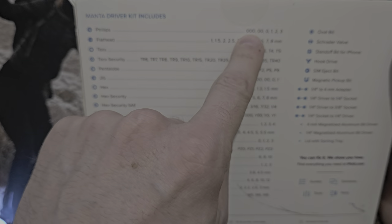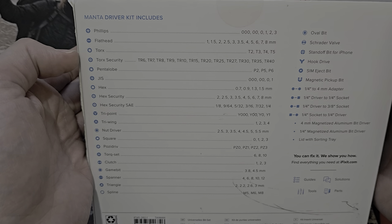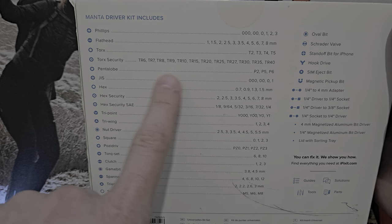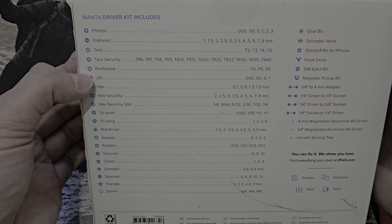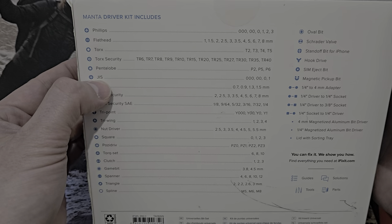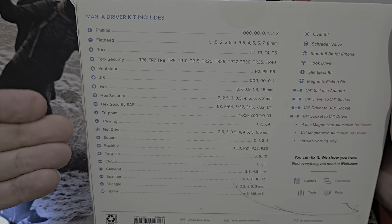Here's what you get with the drivers: Phillips all the way down to triple zero, up to a number three — an impressive range. A massive selection of flat heads. Not many standard Torx, because the vast majority are security Torx — where they drill out the middle to prevent tampering with a flat head. You've also got your standard Pentalobe: P2, P5, and P6. Then JIS bits — Japanese Industrial Standard — there's a slight difference between Phillips and JIS, but I won't go into that here.